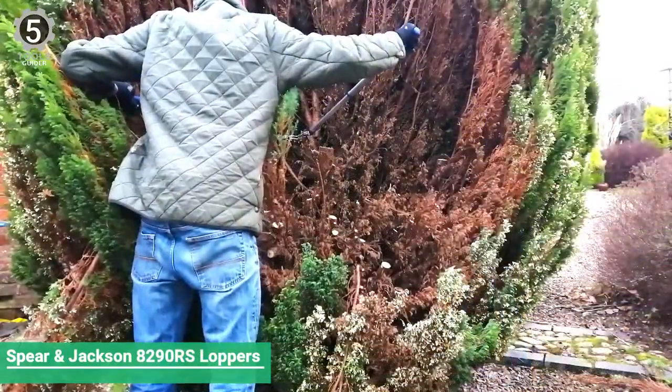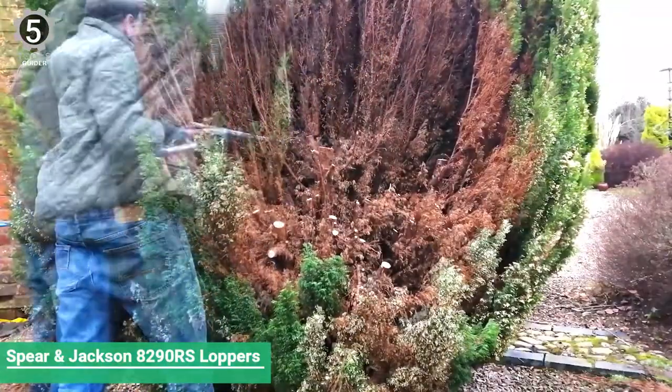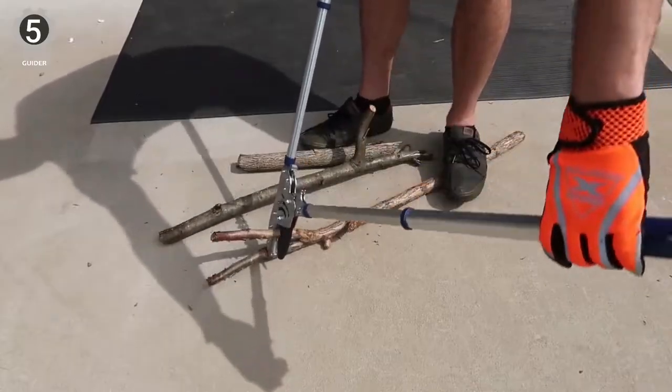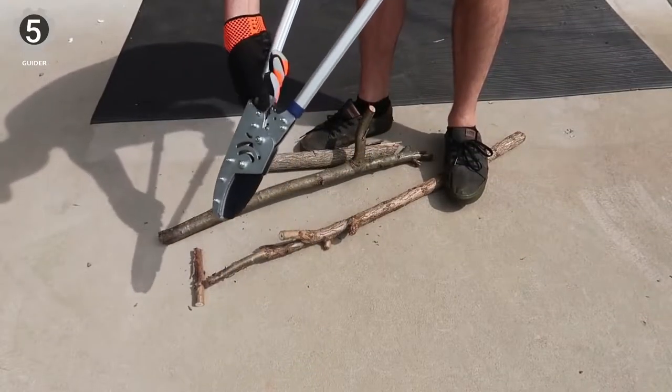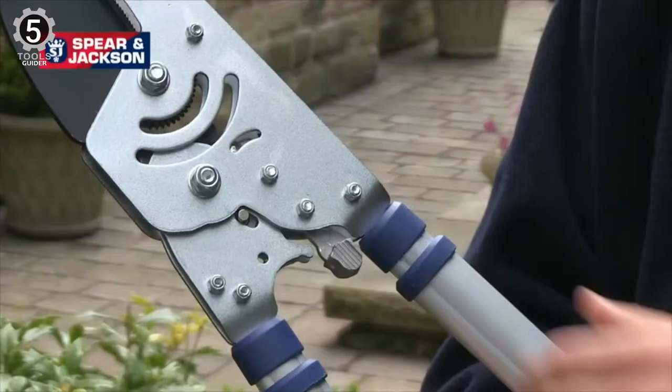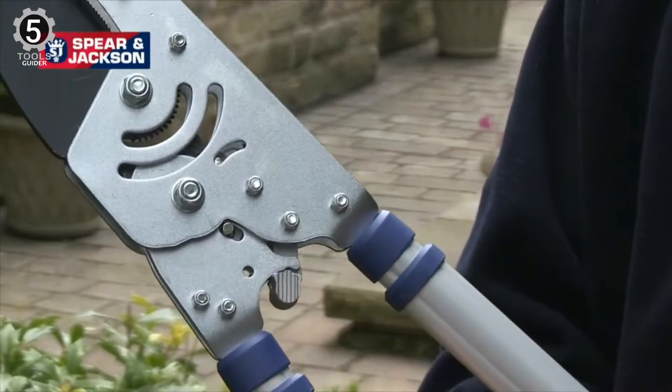Number 5: Spear & Jackson 8290RS Razor Sharp Loppers. The Spear & Jackson 8290RS Razor Sharp Loppers are an excellent tool for cutting hard and thick branches. This tool's most significant selling point, the telescoping handle, can be adjusted between 15.75 and 31.5 inches.